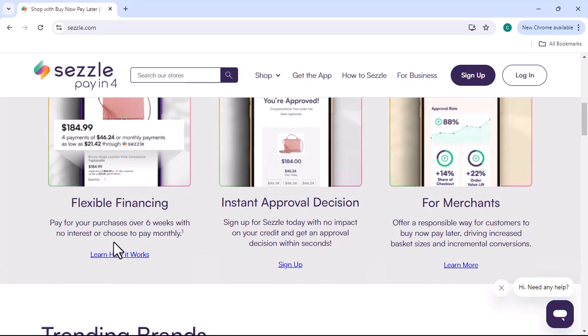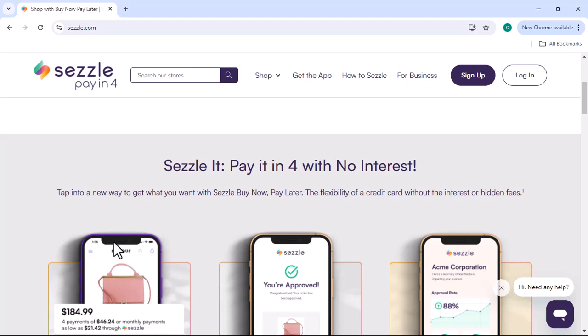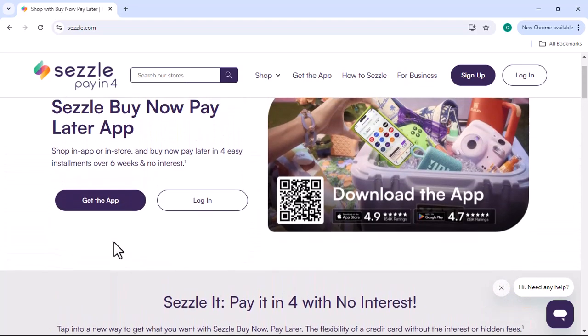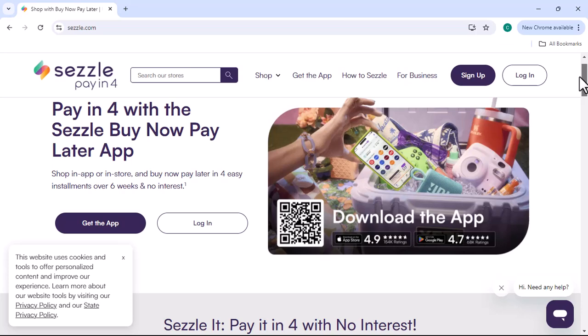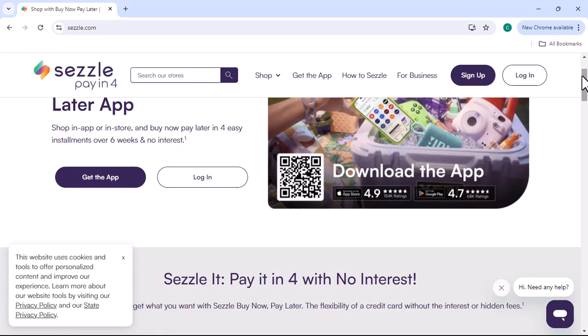Sezzle is a convenient and flexible payment option that can help you spread out the cost of your purchases. By following these simple steps, you can easily make your monthly payments and enjoy the benefits of Sezzle. Ready to start using Sezzle? Download the app or visit their website to get started. Thanks for watching and until next time.